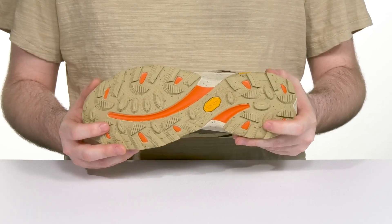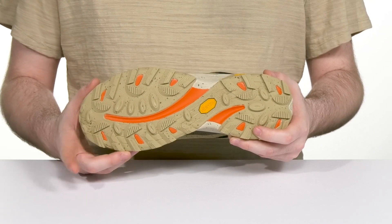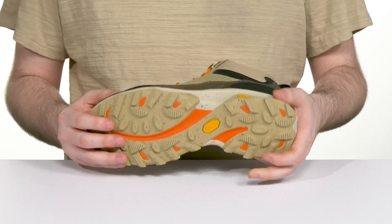The outsole is made with Vibram Eco-Step recycled material, offering fantastic grip on both wet and dry surfaces with 30% recycled rubber.